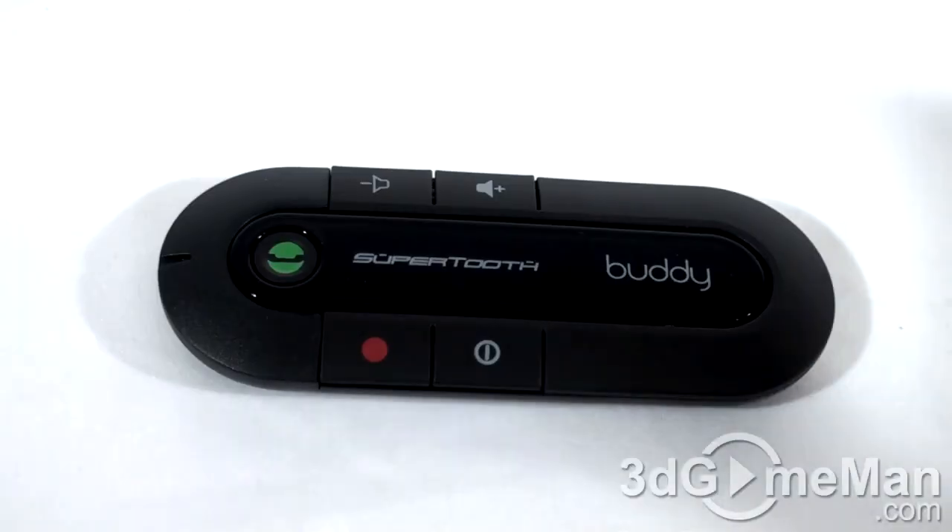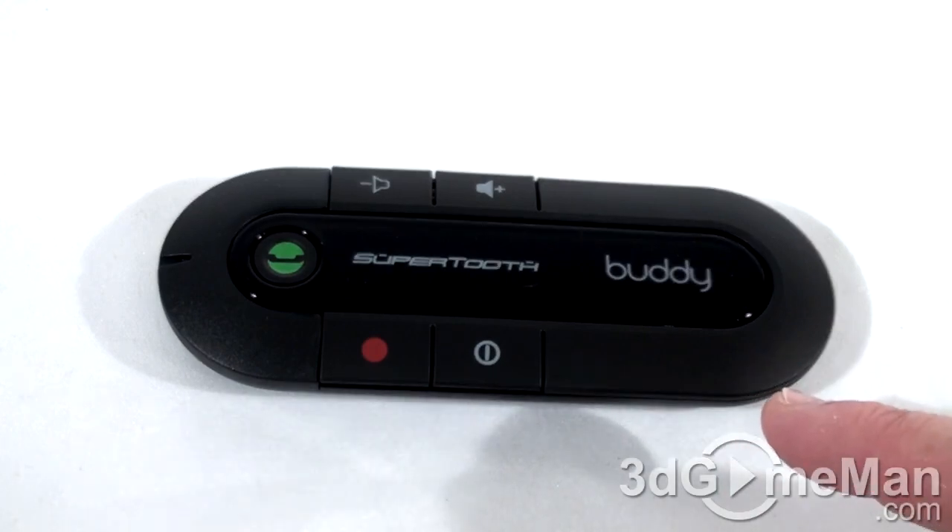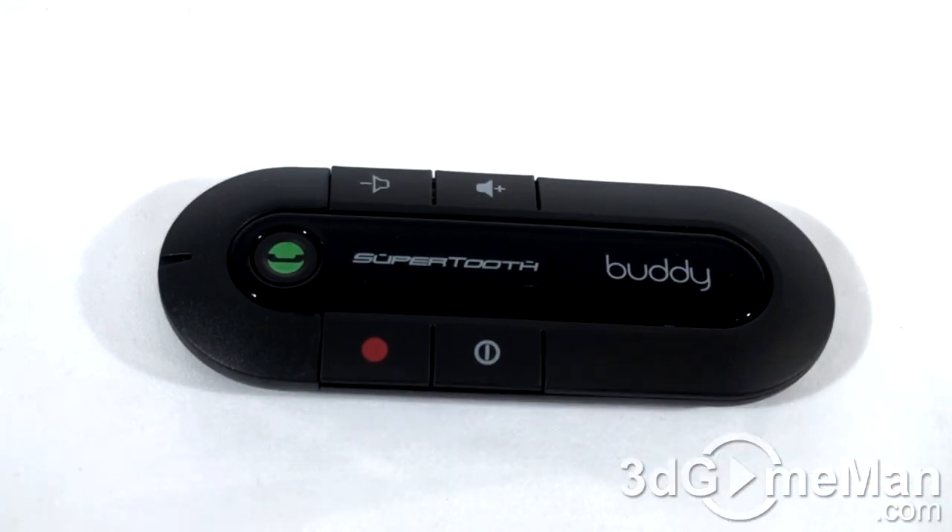The styling on this is quite nice, but it is a little larger than most other Bluetooth hands-free devices. That's okay though — it does have a large battery and it works extremely well. What's important is being able to hear the person you're talking to and for them to hear you.